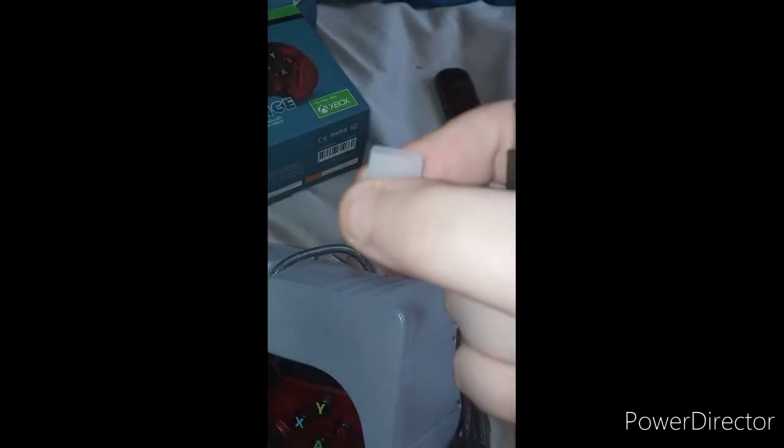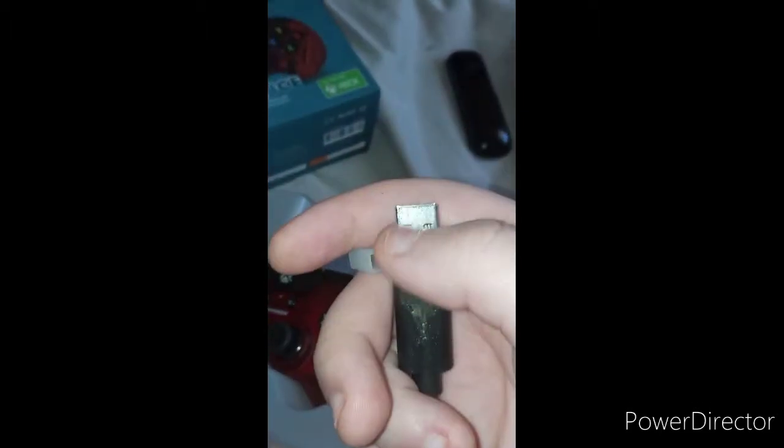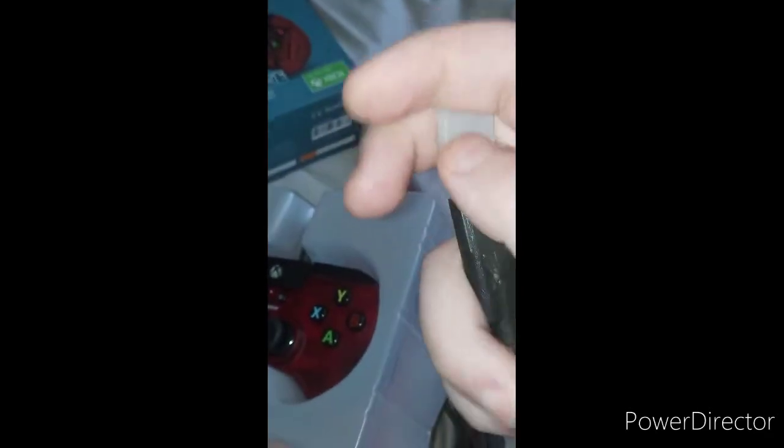Beautiful. But why did they give me a little cap on the little plug-in right there? That's confusing. Well, it proved me wrong — it's because they want to protect the little thing so it doesn't screw up on you.